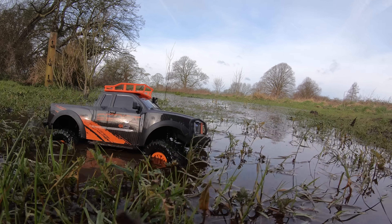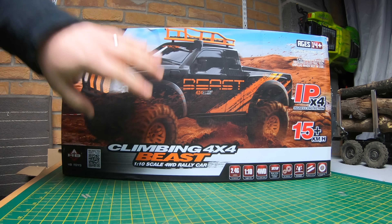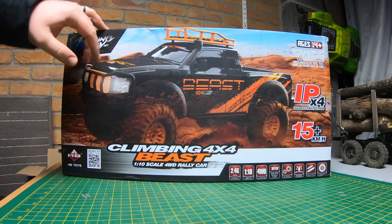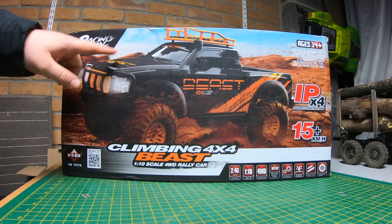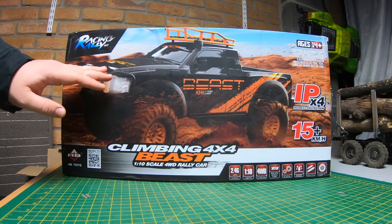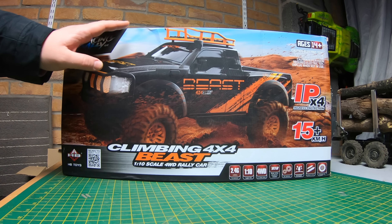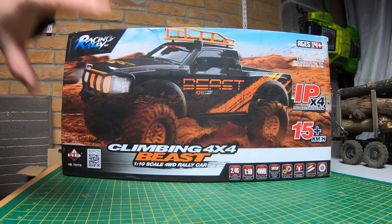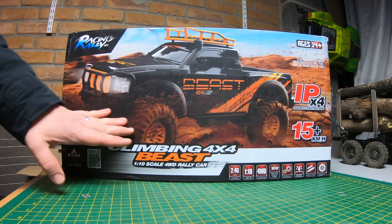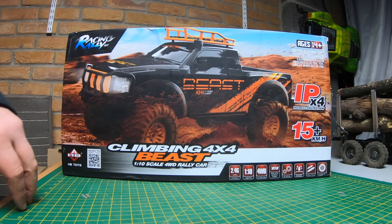Welcome to the channel — unboxing for Banggood. This is the HB Toys, I can't remember the exact model number, but it's the same as the Land Rover Defender I did last year — ZP1001 or whatever it is. There's a link to it in the description. We're getting it out of the box in a second. It looks like it's got a different body but we'll have a look.